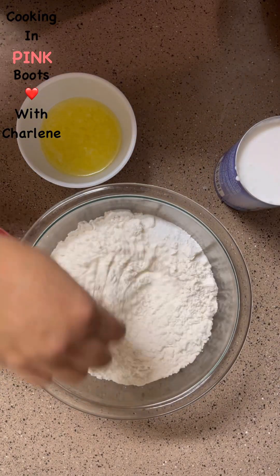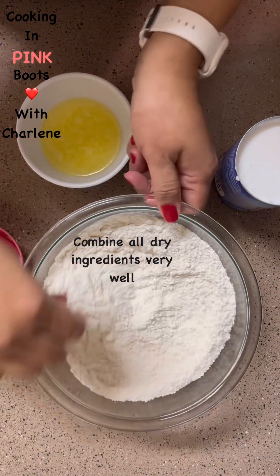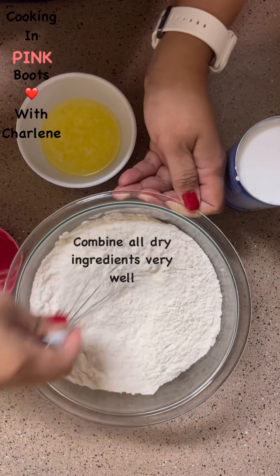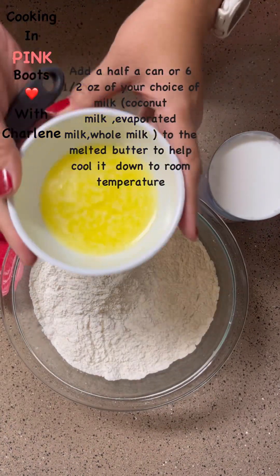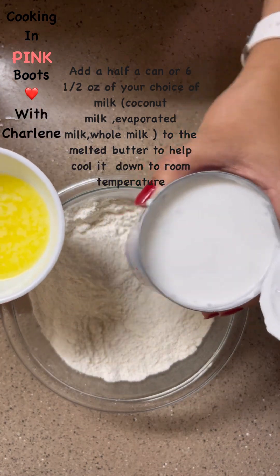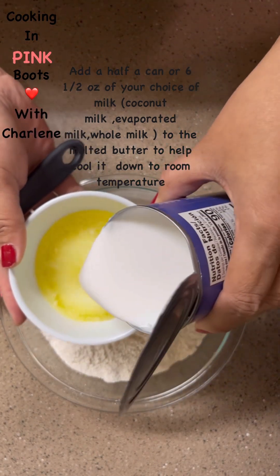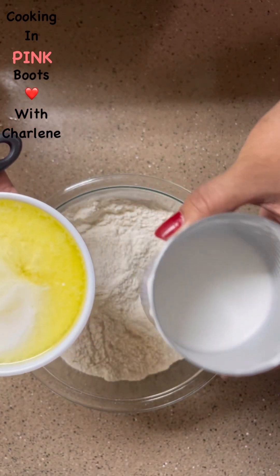Now I'm going to mix up all my dry ingredients and get them well incorporated with each other before the wet ingredients go in. My butter is melted — it's still a little warm, so I'm going to start off with using about half a can of coconut milk. I'm going to add some to the butter just to help cool it down.